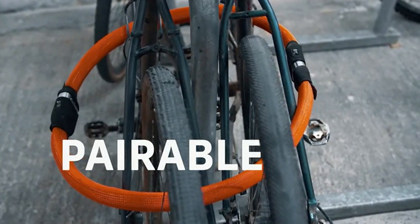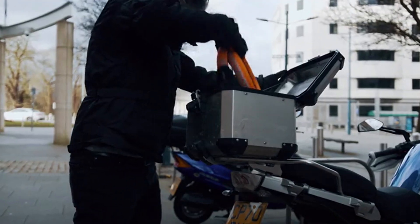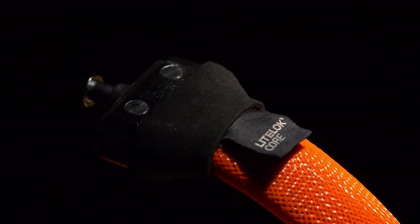Our locks are pairable for more flexible security when you need it. Light Lock Core is made for however you ride — it comes in different lengths and colours for both bikes and motorbikes. We think Light Lock Core is our best lock yet and that's why we wanted you, the Kickstarter community, to be the first to own it.